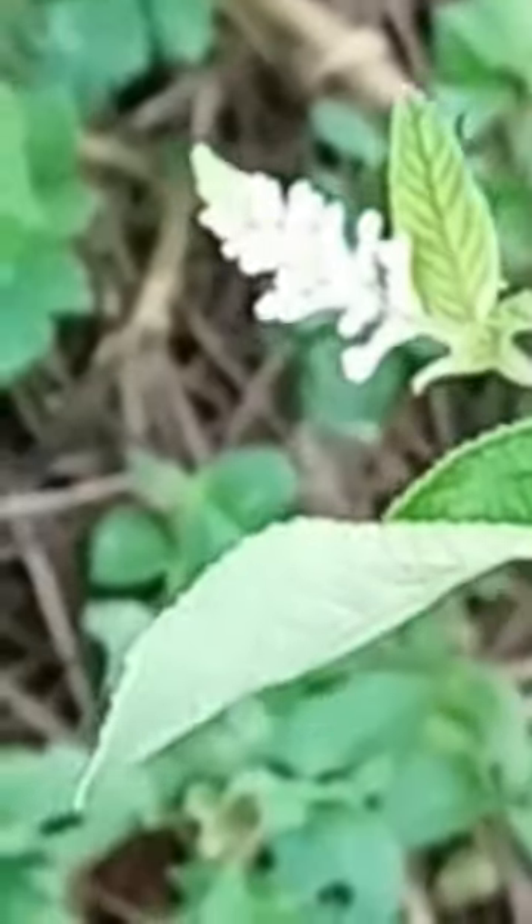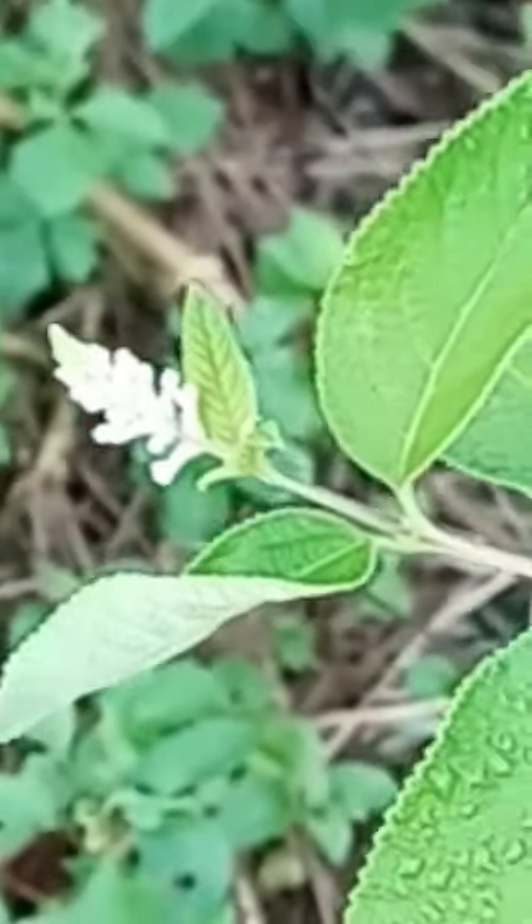This almond bush that I just planted is putting on a flower. I follow Odenwald Tropical Fruit Trees on YouTube and I also buy fruit trees there. I'll give you a little tour around this part of my food forest and show you what I've bought from them.